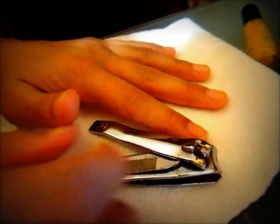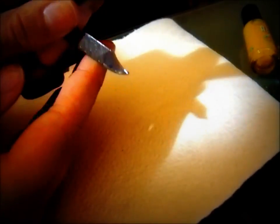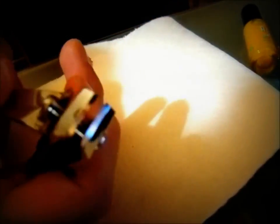Okay, so first you're going to start off with the nail clippers. If yours doesn't come with a cleaner then you can use a toothpick or something, but I think this is really handy because it comes with thin clippers.